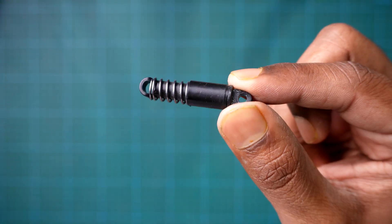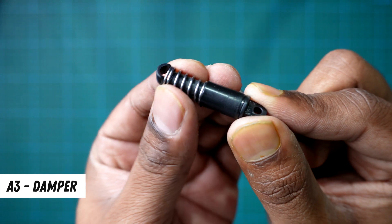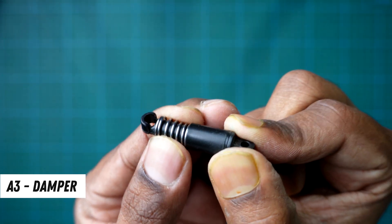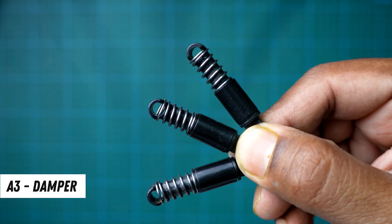Alright, let's begin by finding this part right here. The manual calls it A3, but I like to call it the damper, because it works like a mini suspension for our robot. We'll need 6 of these, 3 for each side.